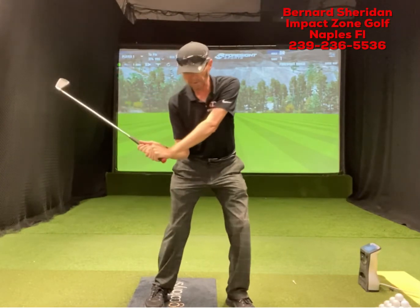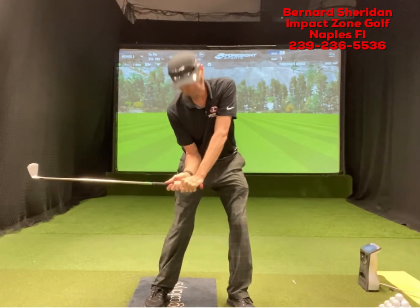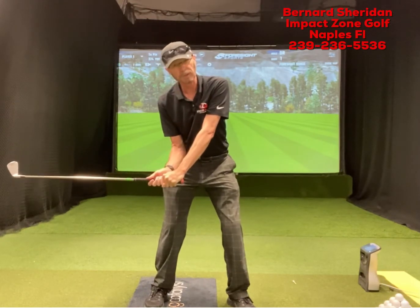Not over-rotating the hips to get back there — that's going to keep my elbow in front. Now as I start down, my elbow is going to stay in front of that seam, and I can work that elbow in front of me to maintain lag and get that shaft nice and inside.